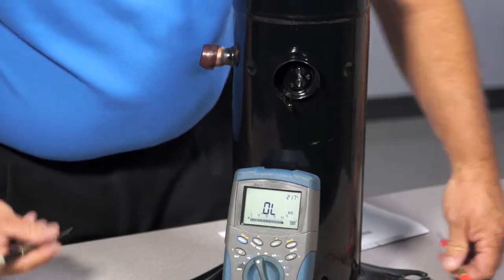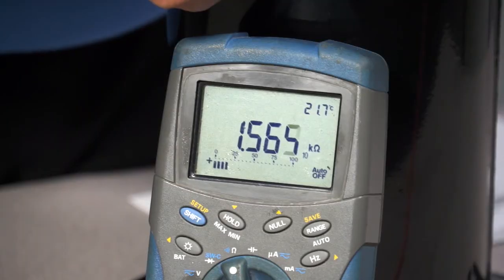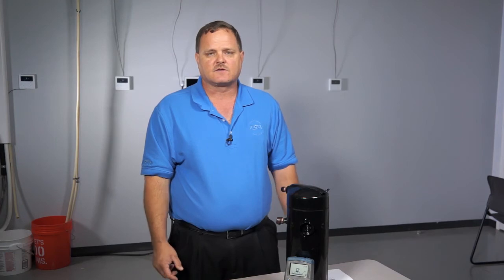As you can see from the ohm test I did on this one, it came out to 1564 ohms and it is a ZPSK5 compressor. With that ohm value, we're not even 100 ohms off of what the actual ohm value should be, so I would say that's a good solenoid.